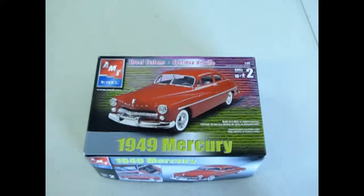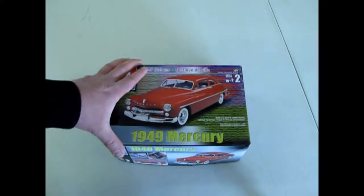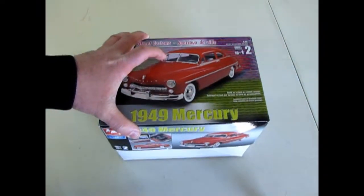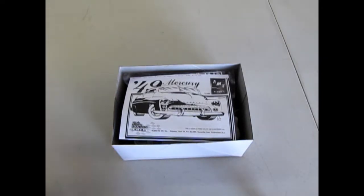Now we're going to examine Mercury's contribution to the car world in 1949 as we check out the '49 Mercury. This car was very popular among customizers and now we're going to find out how many custom pieces are in this amazing kit.